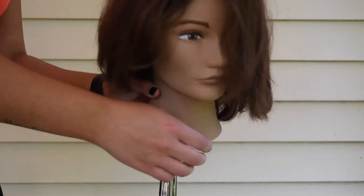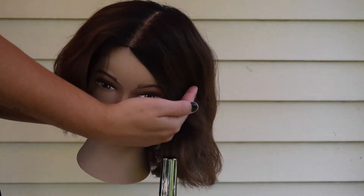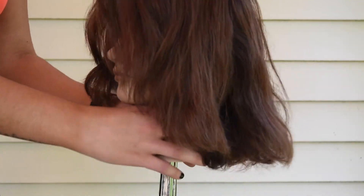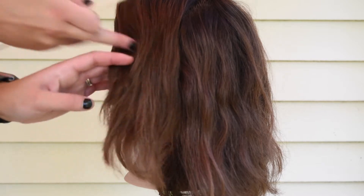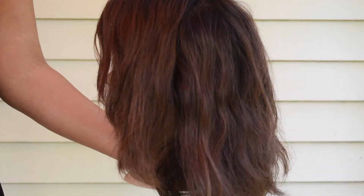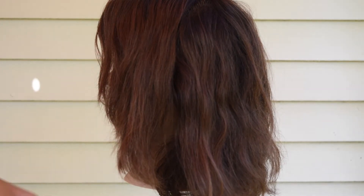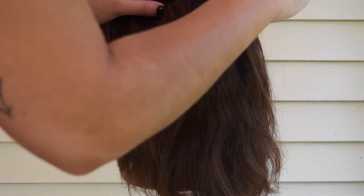Hey guys, welcome back, I'm Juliana. For today's video I wanted to show you how I do my balayage — I am a hairstylist, so this is the hairstylist edition. You can see my mannequin has a nice root shadow; she was previously colored, and we'll be doing a partial balayage today.